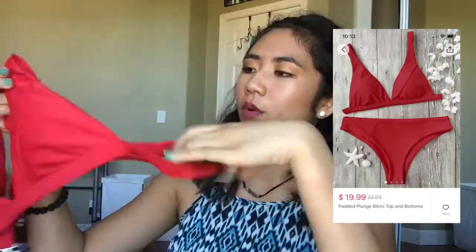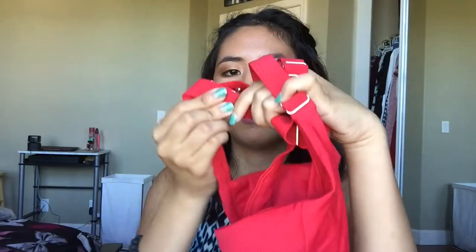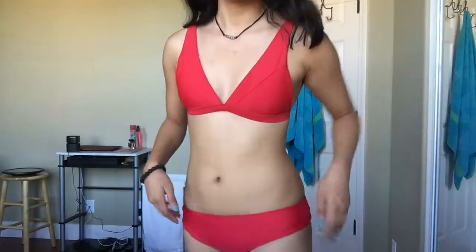The last red bathing suit is a plunged bikini — pretty good quality with very thick straps. This is probably the most modest of all the bathing suits and has swimsuit material on both the inside and outside, which is great. It also has clamps in the back, so just be careful with those. This one is a size small and covers a lot more of your butt. If you're looking for a more family-friendly swimsuit, get this one. The quality is very nice, so if you're unsure about any of the bathing suits, I'd recommend this one.